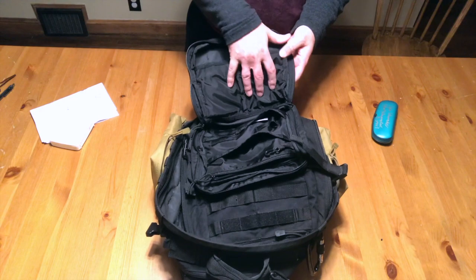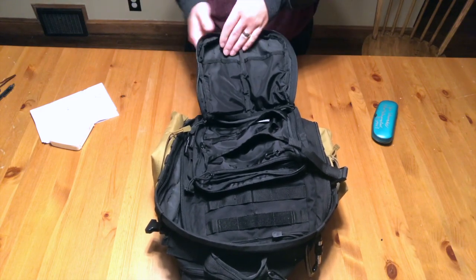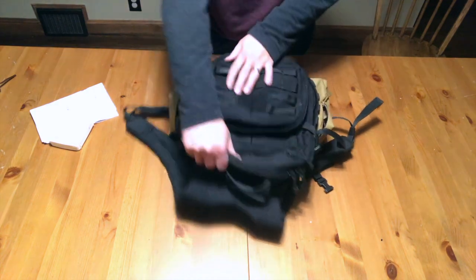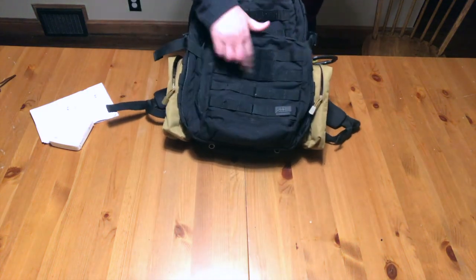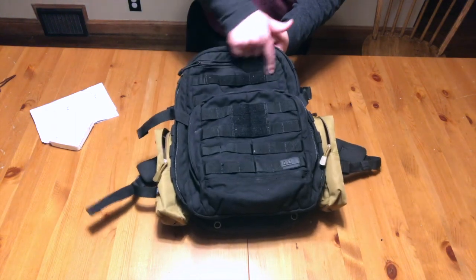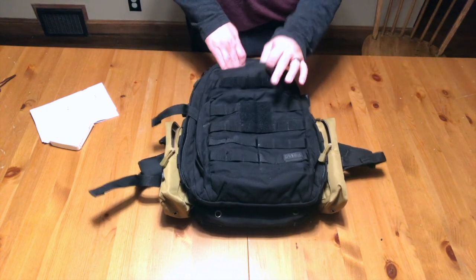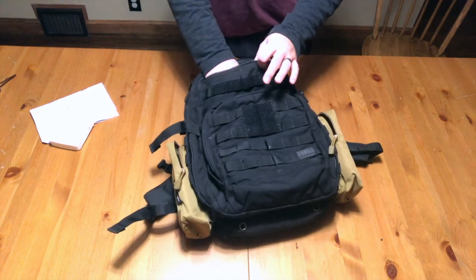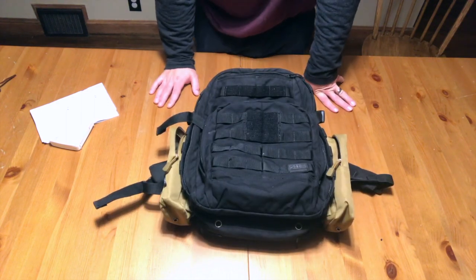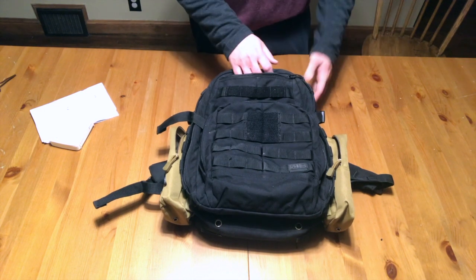Another use I've found for those AR-15 pouches is they also hold Israeli bandages perfectly, so that's a great place to stow medical gear. There's a Velcro patch and a Velcro field here — the name tape area. Up here I really like this pocket; I use it all the time. It's a quick little dump pouch for small things like headphones, gum, cell phone chargers — stuff I need to get in and out quickly.